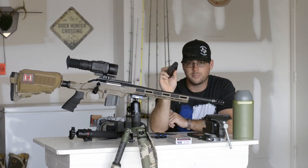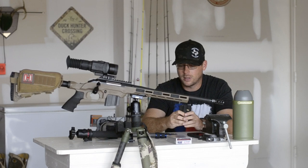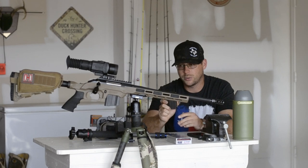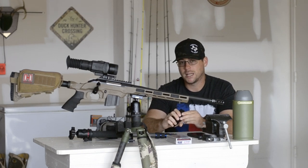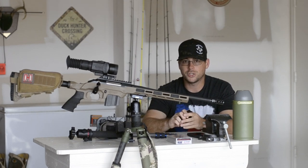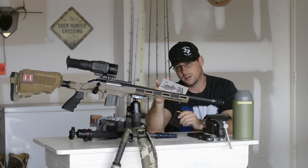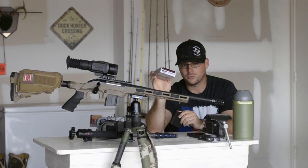I found that the C-Products Defense Magazines, the 10-rounders, are by far my favorite — that's what I'm using. As far as ammo, right now my go-to is the Nosler Varmageddon 90-grain tipped. These things are awesome, they shoot really well. They're a little more expensive than Hornady Black and everything like that, but I'd rather shoot one shot than four shots. Right now I'm sticking to these — they've been great. I was also shooting them in the Ranch .223 with the 55-grain tipped and they did great as well.